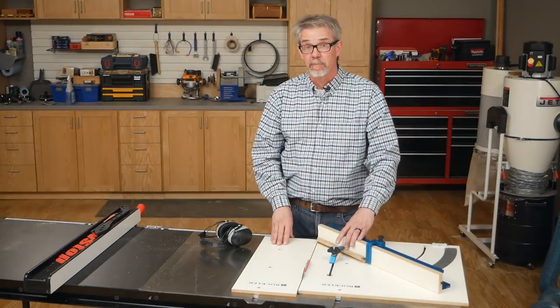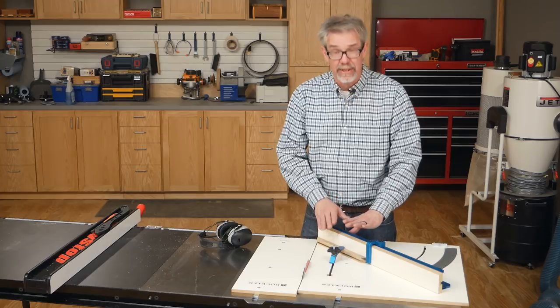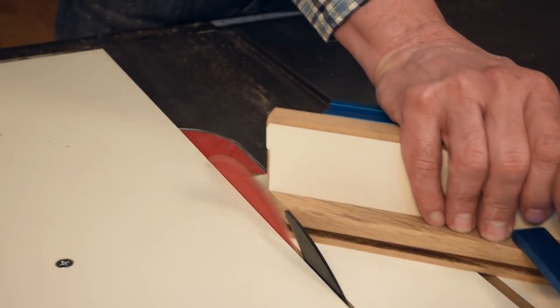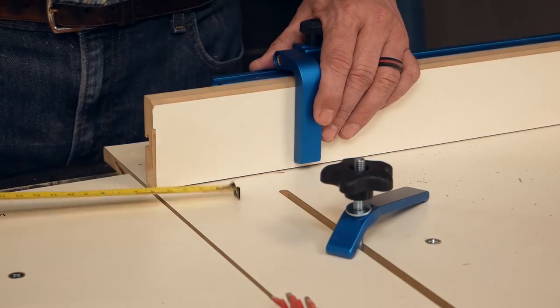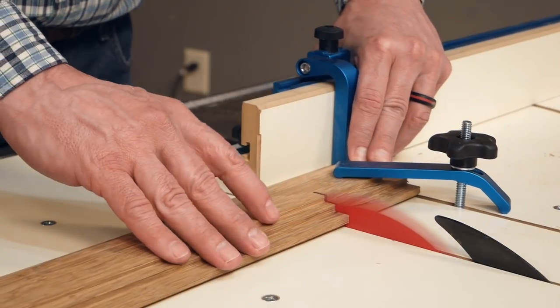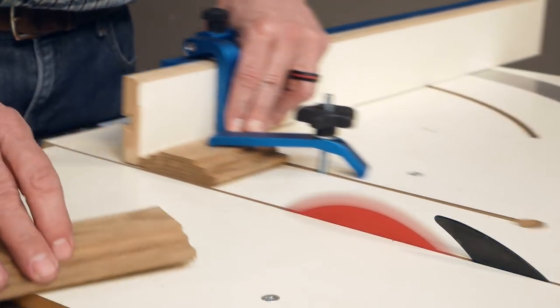When you're cutting small pieces on the table saw, it's best to use a jig like this crosscut sled. I'm going to be using it to make miter cuts, cut things to length, cut them square. This adjustable stop allows me to make accurate, repeatable cuts for all of these mini pieces.